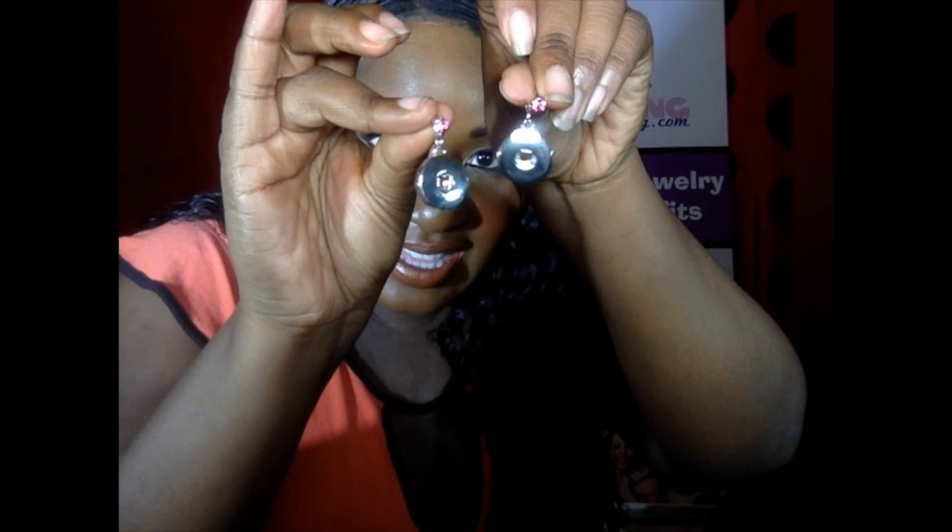Let's switch that out and put the purple on it. You can't go wrong — you have a look for every day of the week. And let's just do one more pair of earrings. We got these guys here. We haven't come up with a name yet, but you'll see — we will soon.